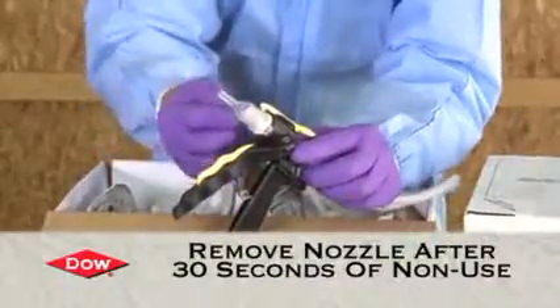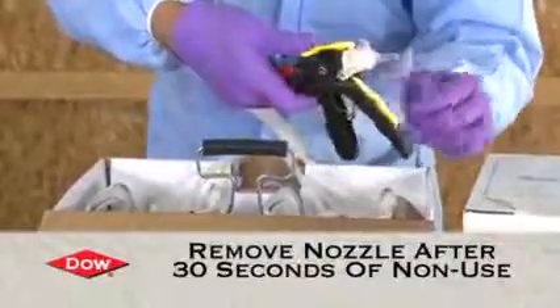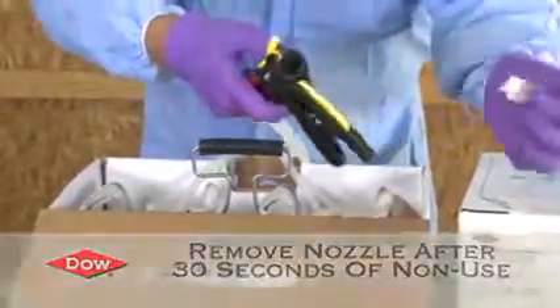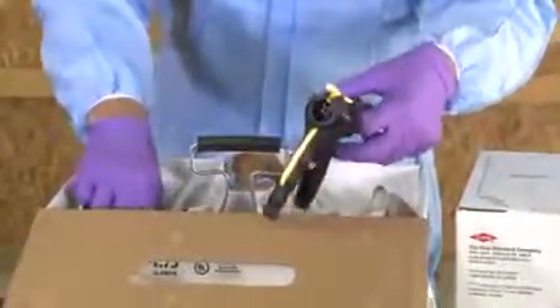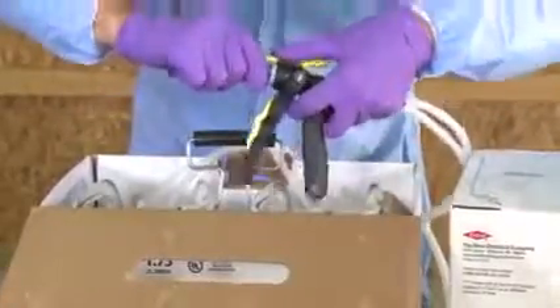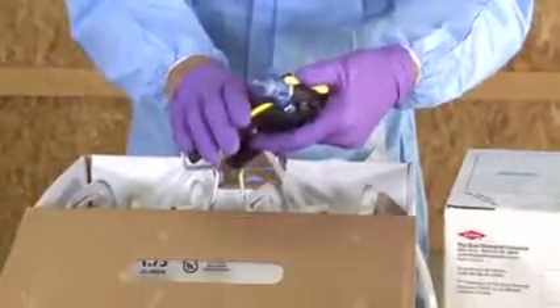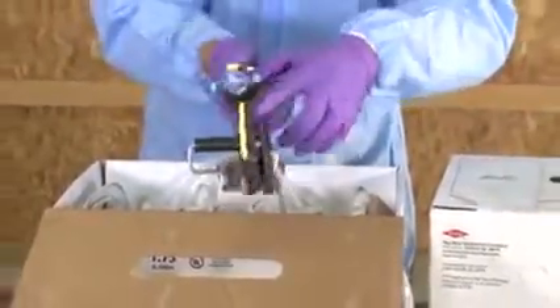If you stop for more than 30 seconds, the nozzle will get clogged. All you have to do is press down on the back end — the nozzle will come out — and you can insert a new nozzle. Then just pull the trigger and you're back to spraying material again. It's that easy.